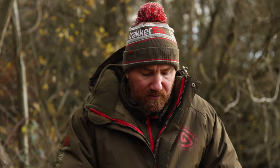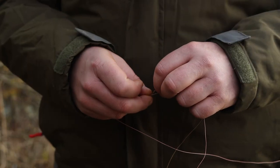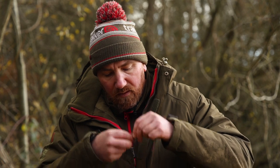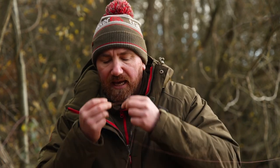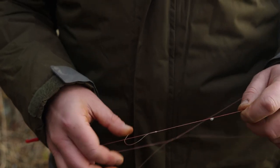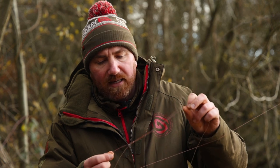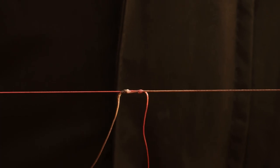I turn it round and I'm going to do exactly the same with the shock braid. I make a loop right next to the mainline braid and I'm going to pass it through three times: once, twice, three times. Again, very gently moisten it up and pull it down, then take hold of my mainline and my shock braid and give them a very gentle pull and tease them nicely together.